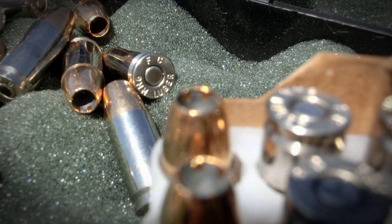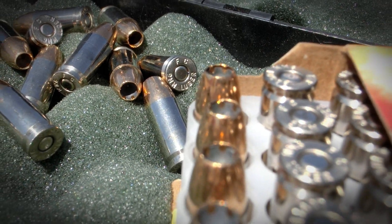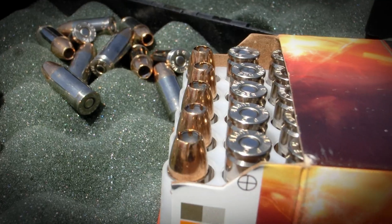It comes in 124 grain, 147 grain, and in plus P offerings. Today we're just testing the standard pressure. It's known for having very nice mushrooming once it enters the target and a low risk of jacket core separation. I usually test more exotic ammunition that's new to the market, but today we hope this works perfectly to show you what you should be looking for in a self-defense round.